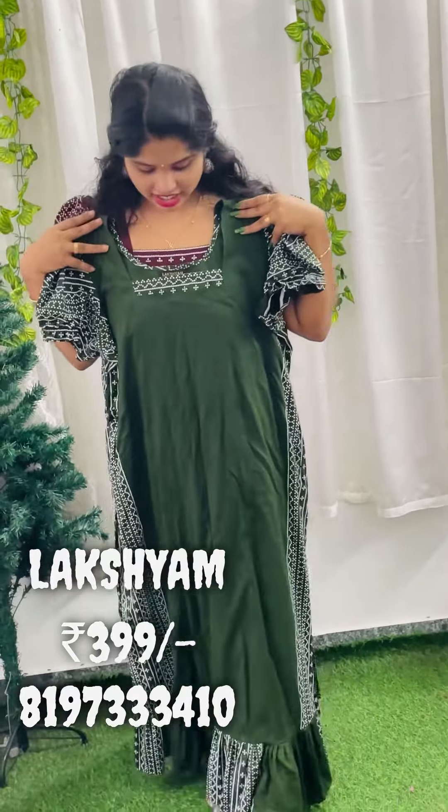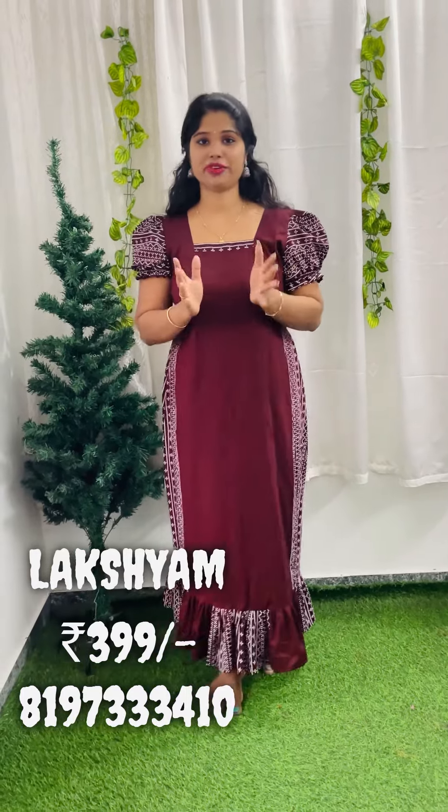This is the total length of the frock. The next one is the Rani Pink Shade. It is a square neck, chest size. It is a puff sleeve. It is elastic. It is attached to the end with a white color. We have attached to the side light. The total length is 49. It is a collection.